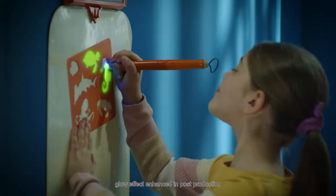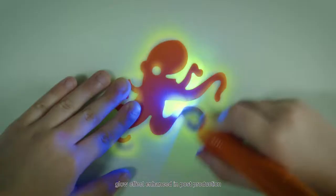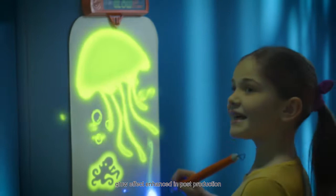Glow Art Studio. Create amazing art with light that glows in the dark. Draw with stencils or freehand and dive into an amazing world of light to make a splash.